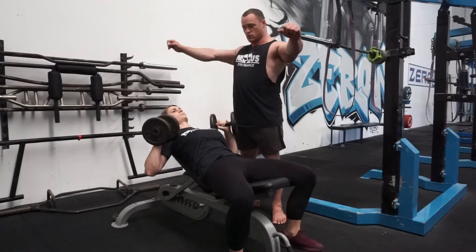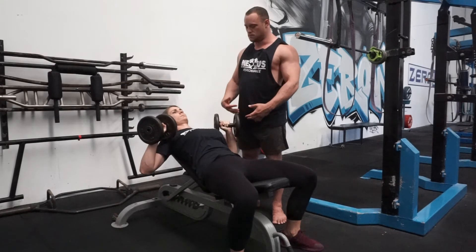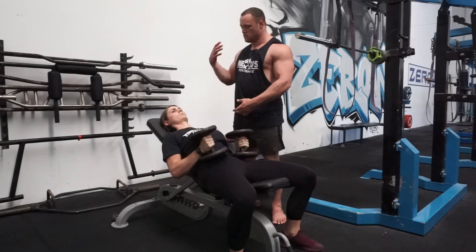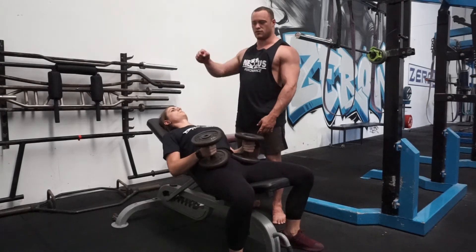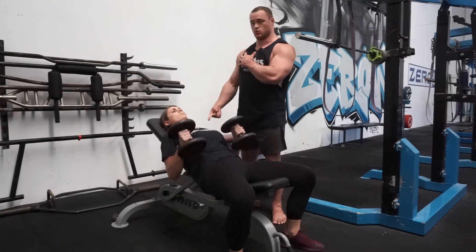Same with the shoulders. I don't want you to have a big arch with shoulders back and down — you don't need to be here. This isn't a competition bench press. We still want to be retracted to some degree, but we want to be somewhat flat. I'm not that concerned with holding full retraction as long as your shoulders aren't dumping forward, which we'll talk about now.